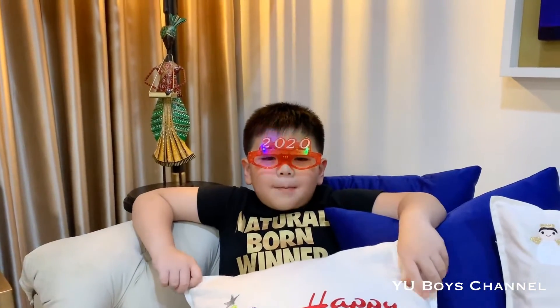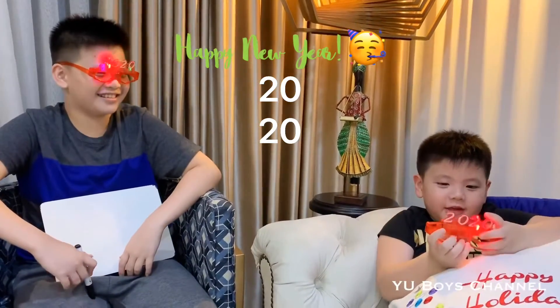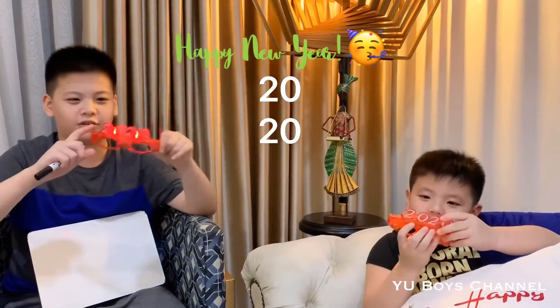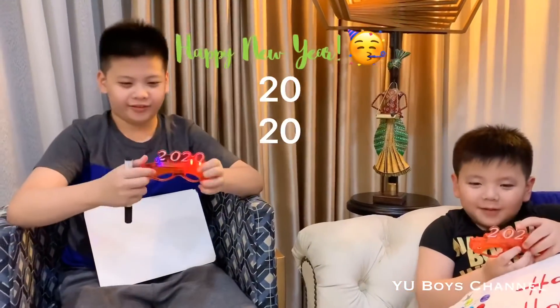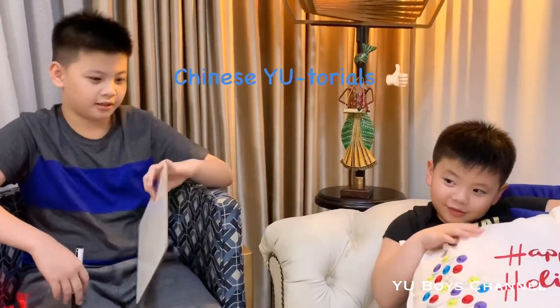What's up guys, welcome to the You Boys channel. My name is Evo and I'm with my older brother. Happy New Year! I'm wearing these glasses — they're red and have lights. It says 2020 because today is January 1st, 2020. Happy New Year everyone! To start this new year, we're gonna teach you some Chinese tutorials, so let's start.